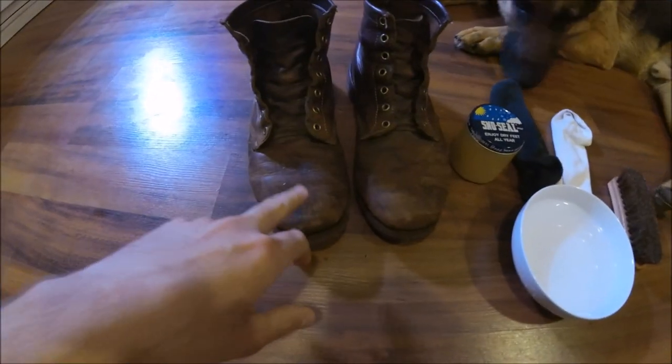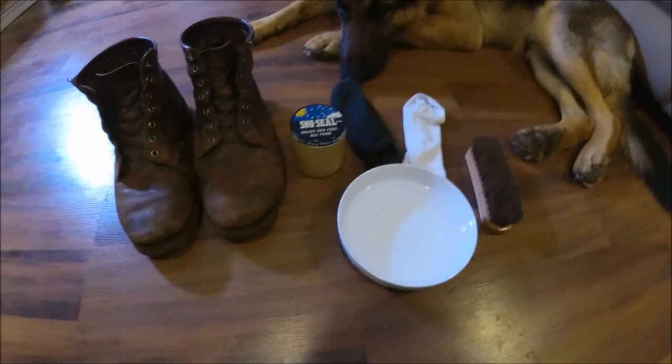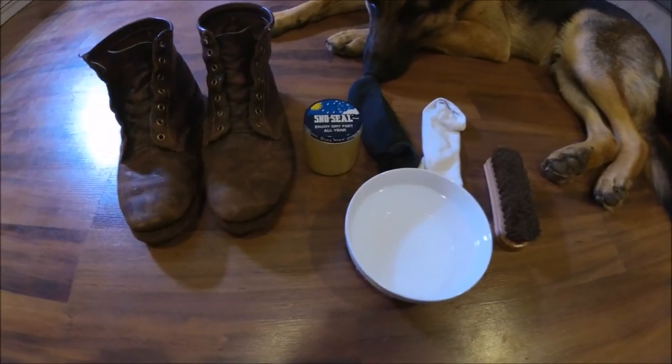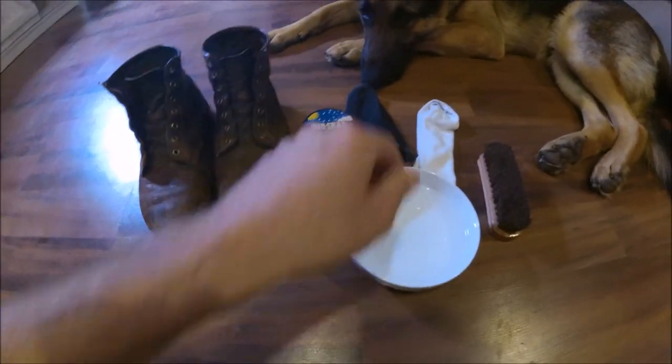My boots are in pretty bad shape, so I'm going to show you how I oil them up really quick. I'm going to be using Snow Seal on this — it's the first time I've used it, but it has pretty good reviews.